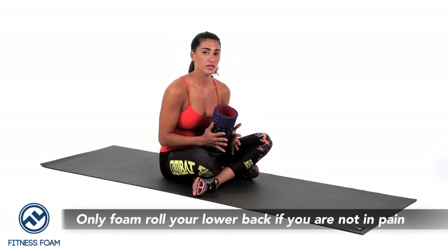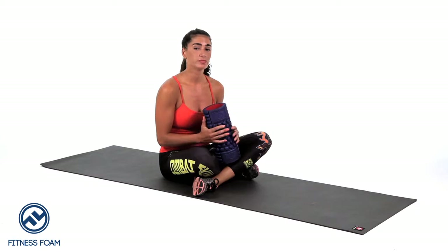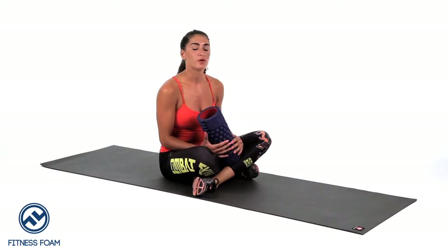You can also foam roll your lower back if you're not in too much pain. You have to be careful here though, because if you are experiencing lower back pain, sometimes putting direct pressure on it may make it worse. So go slow and take your time. That's how you foam roll for lower back pain.